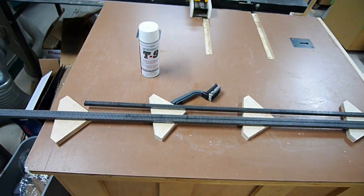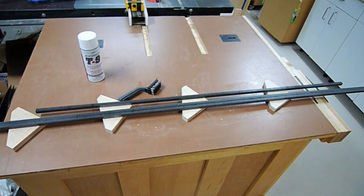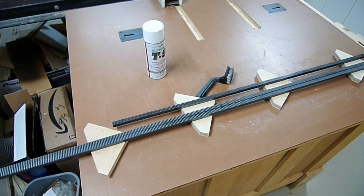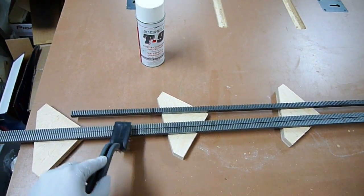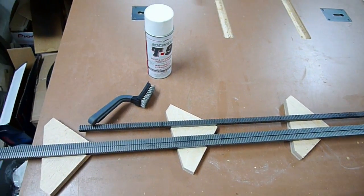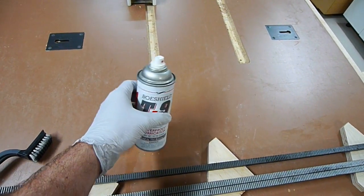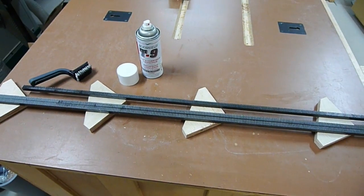It's time to get this gear track put on. I have two six-foot pieces and one four-foot piece — smaller pieces for the top of the gantry. Before I do anything, I'm going to prep this stuff just like I did the other steel. I'm using a stainless steel brush, going through all the grooves to clear out any junk. Then I'll wipe it down, spray on some T9, let it dry, and help protect it from rust. That's the first step in this process.